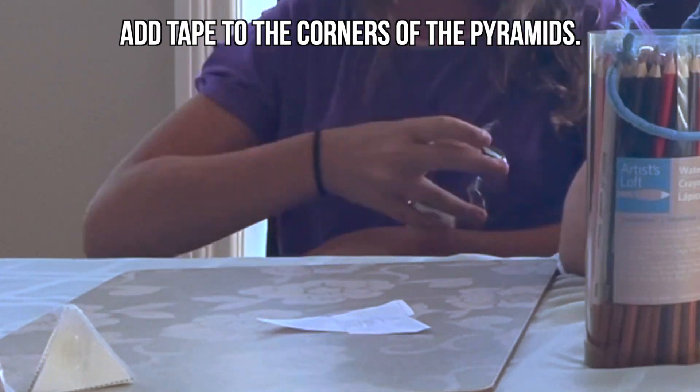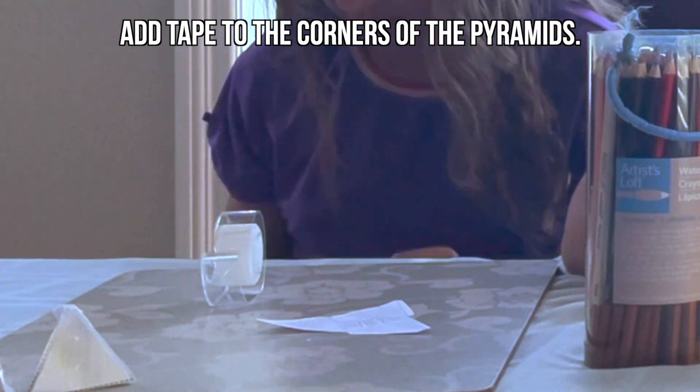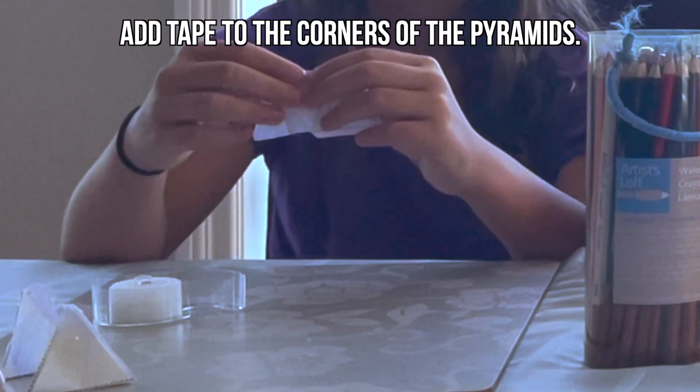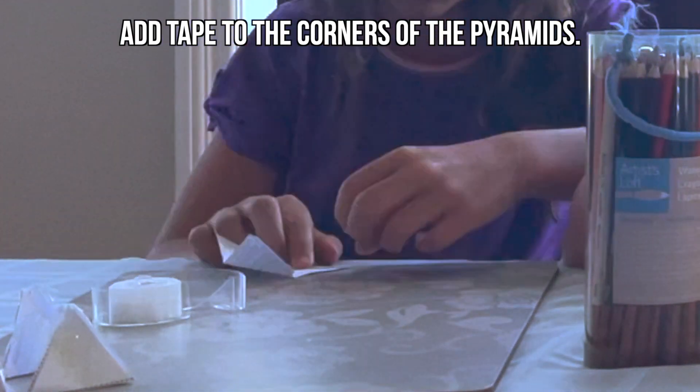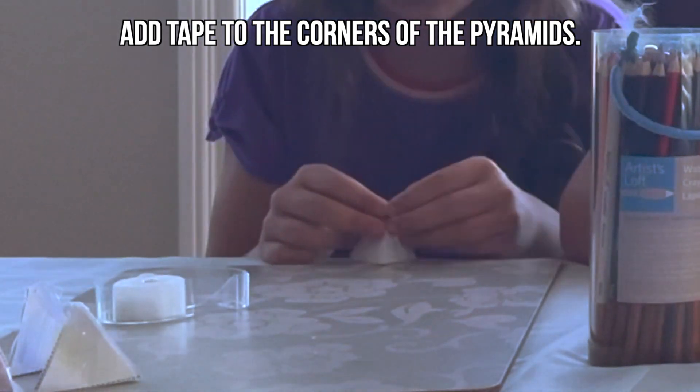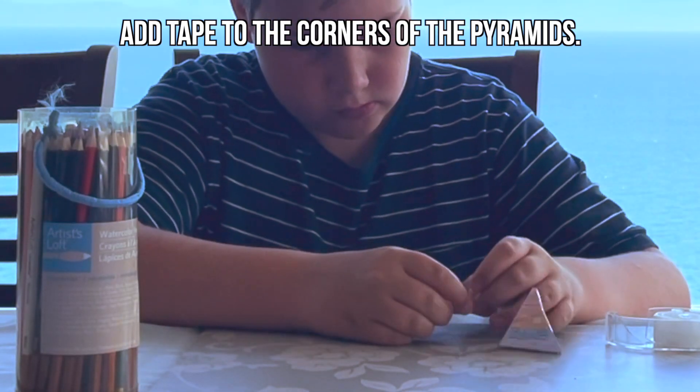The next step is to add tape to the corners of the pyramids. This will secure them into their pyramid shape. Be patient with this part, as it can often be hard to fold the pyramids into the correct shape and tape at the same time.